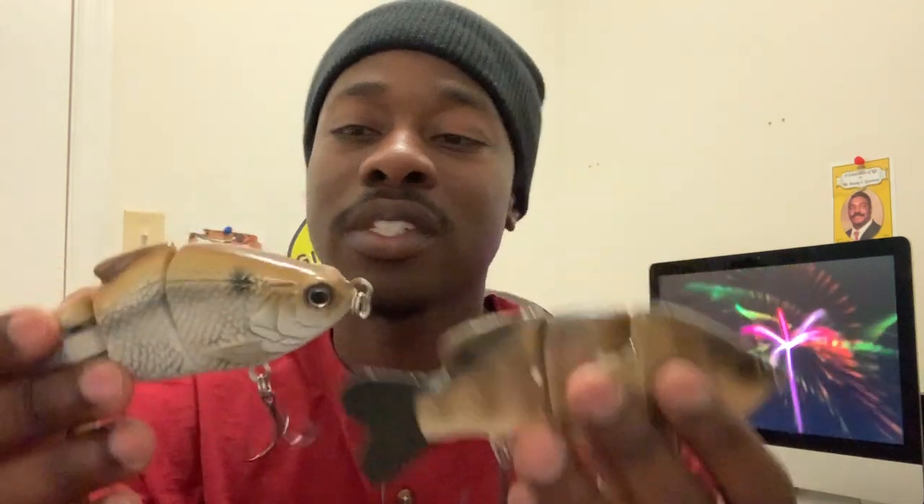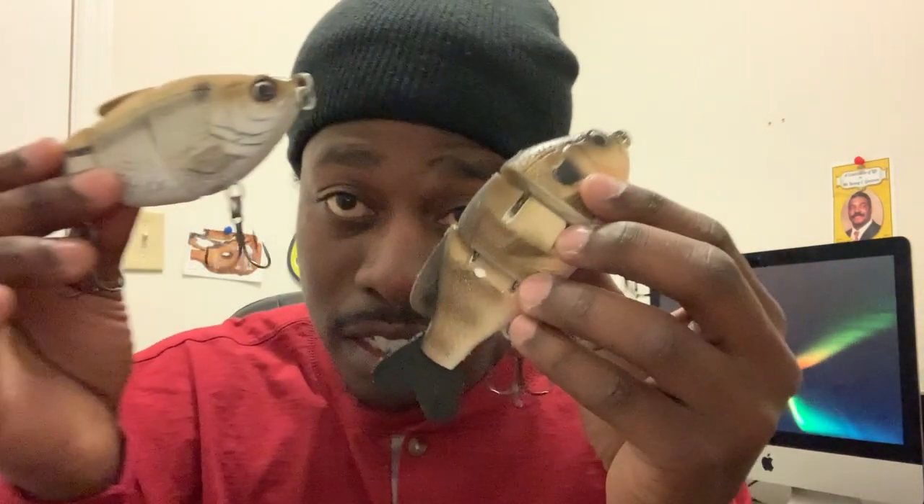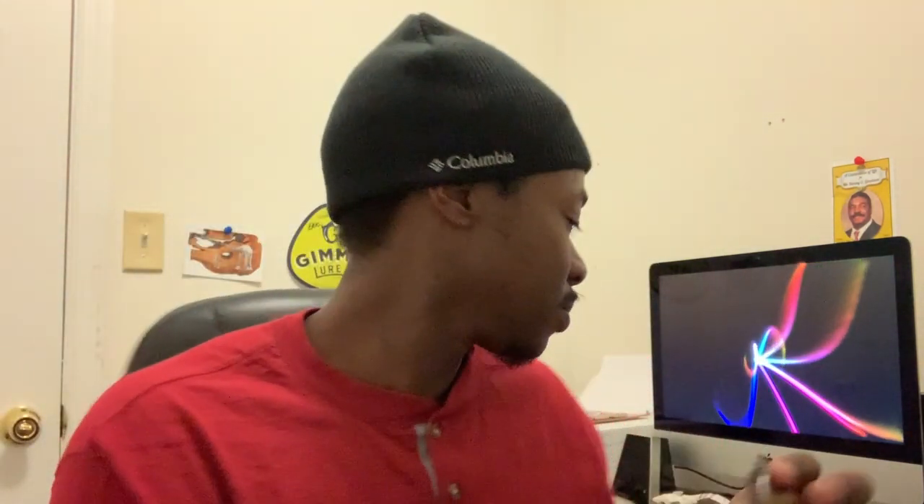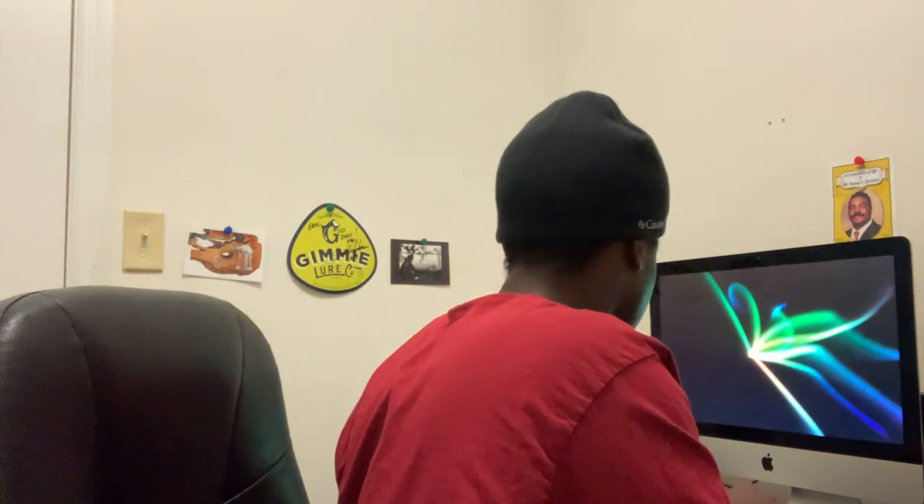These next two baits I actually got from a good friend of mine, Limit Lures. Really dope baits. This is going to be one of my river baits that I use a whole lot. It looks kind of like a shad or you could say a shiner, and this one is a bluegill. These bad boys will get thrown a whole lot on the river. They actually swim really well, and when you pause them they don't curl up — they just go straight down. They have a really smooth S-like swim.